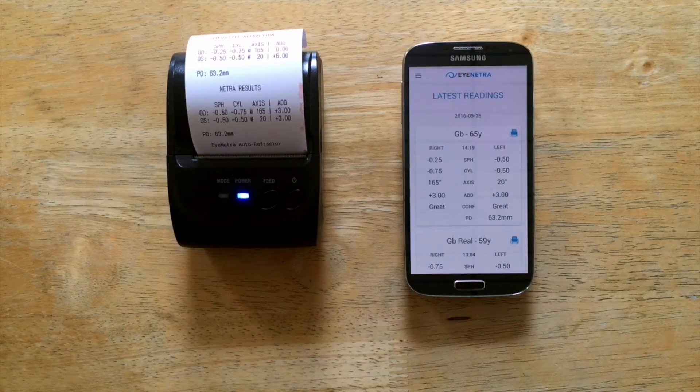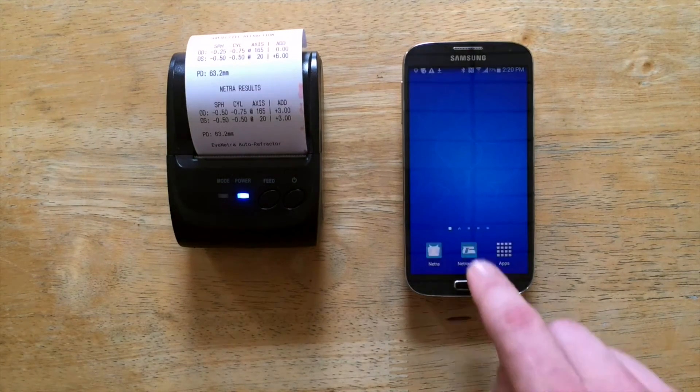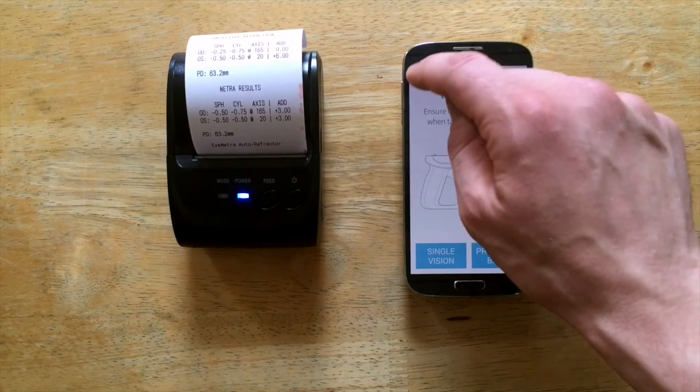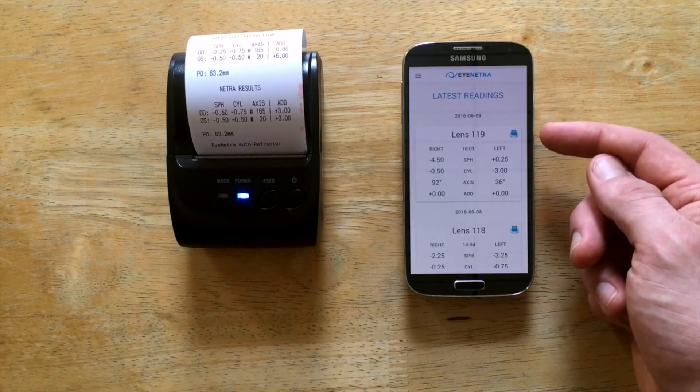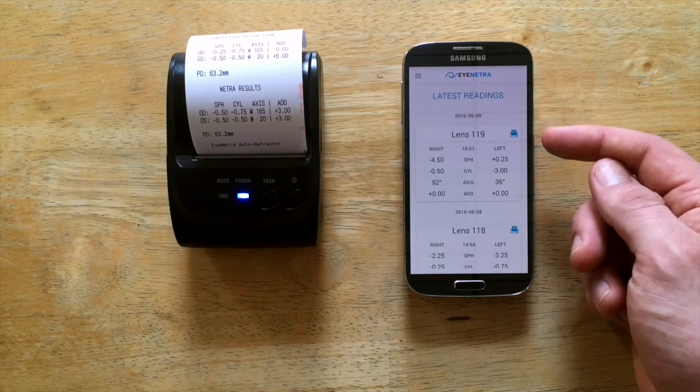The same applies to Netrometer. I open up my Netrometer app, select Readings. My icon will appear — simply tap the icon to print.